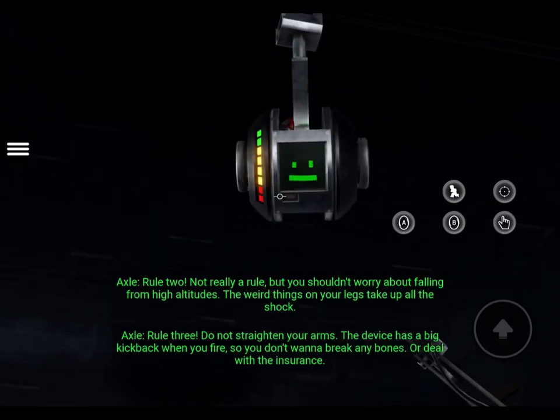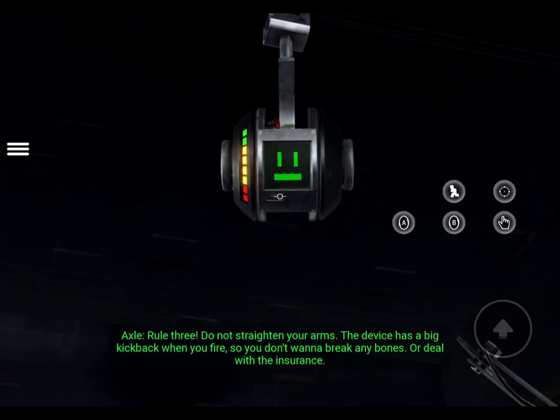Rule 3: Do not straighten your arms. The device has a big kickback when you fire, so you don't want to break any bones. Or deal with the insurance.